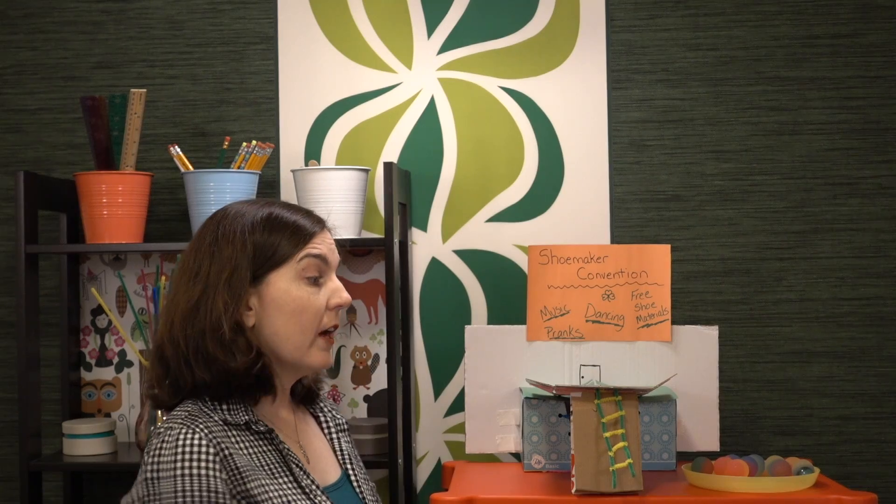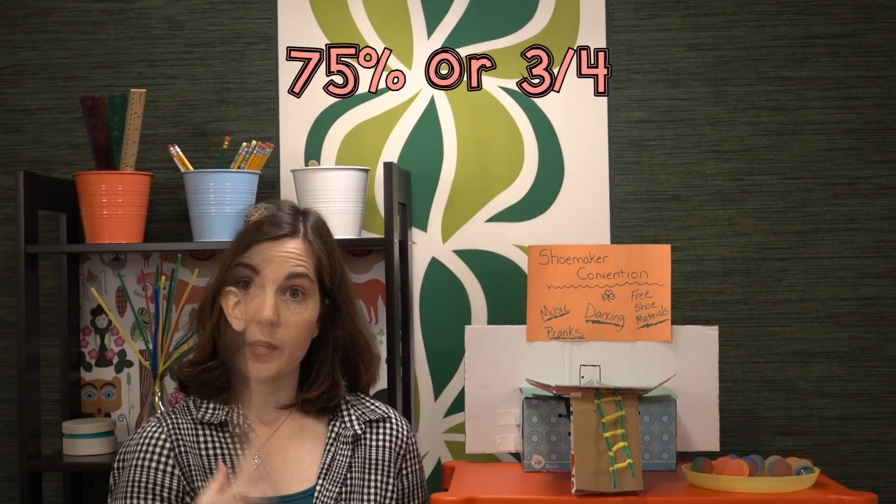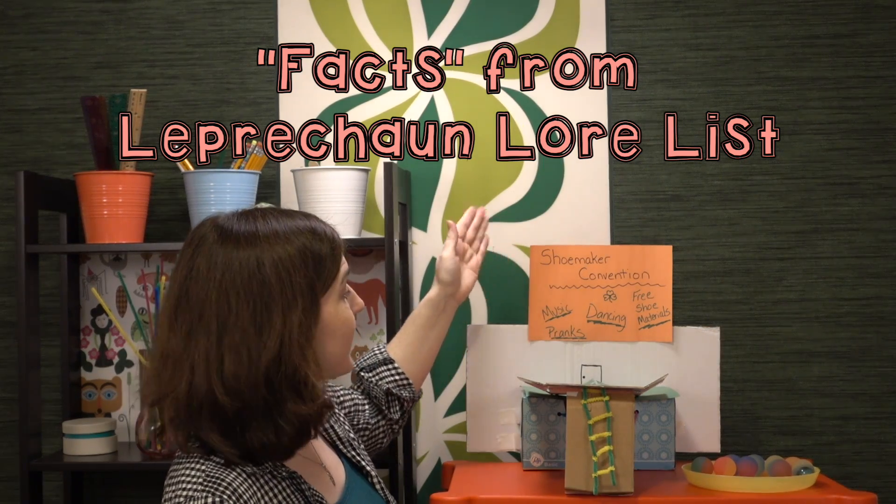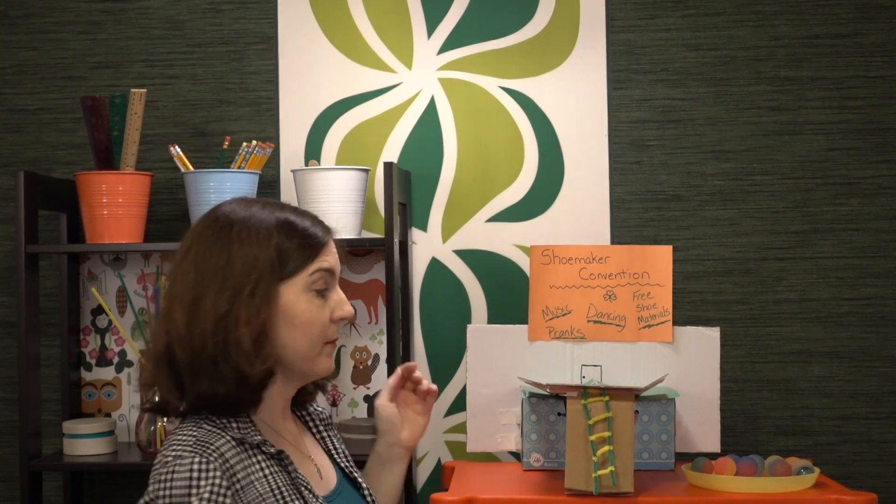To measure the results, you'll have students release the leprechaun four times and record their success rates. If you require the trap work by land and by air, then record both success rates. I've incorporated into the lure list the fact that leprechauns are cobblers, they enjoy music, dancing, and pranks. Let's test it out!